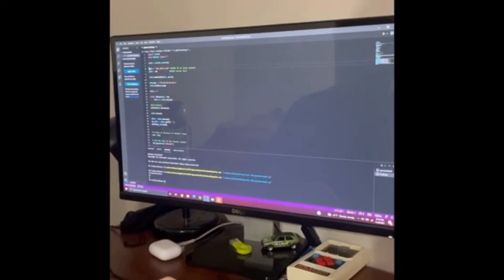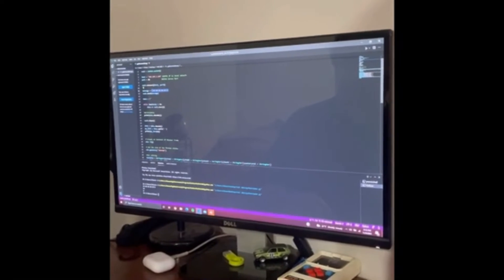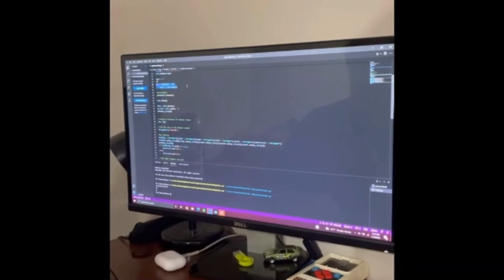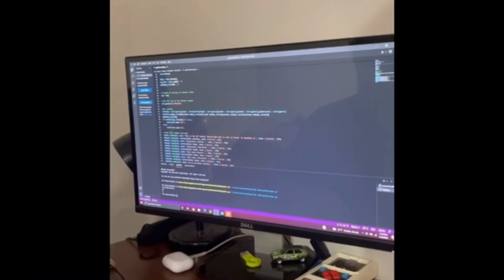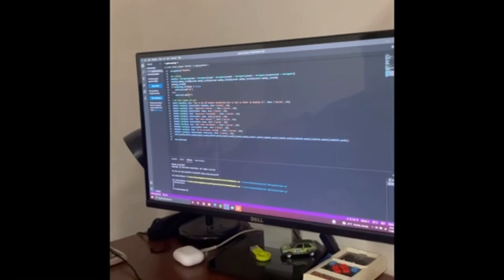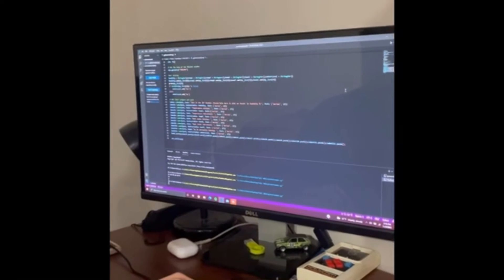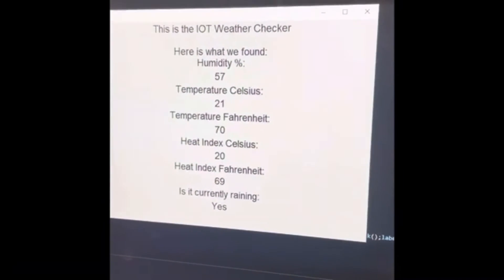Next we connect using our Python client to pull information over the Wi-Fi network from the microcontroller. The Python code has a host and port for the ESP32 server, connects via socket, sends a formatted request message, and receives data in chunks — up to 16 — splitting it based on dashes and feeding it into a tkinter GUI. Running it brings up the IoT Weather Checker, displaying all sensor values. The serial monitor also prints the chunked data.